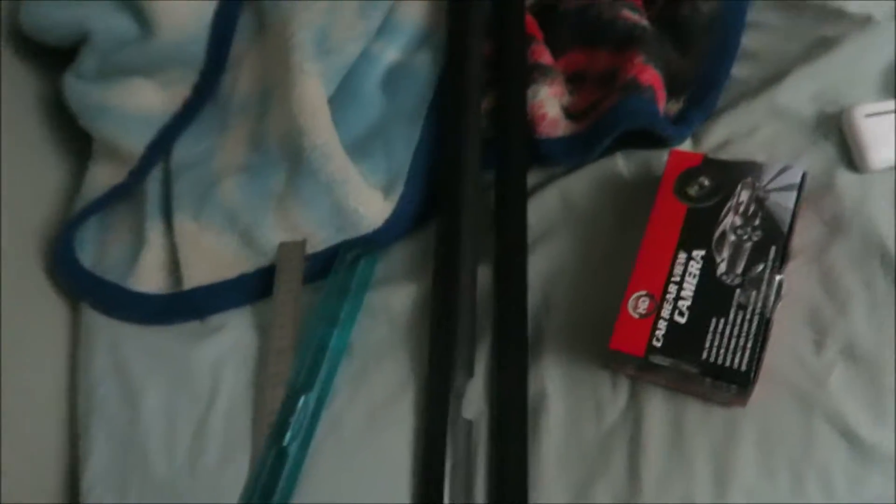Alright guys, now we got both already blacked out. Let's go to the car and install these. It's going to be night time so it's going to be hard for you guys to see, but I'm going to try my best. Alright guys, we're at the side, and here's the one we're going to install right now. I doubt you guys are going to be able to see anything, but it's best to close the door.